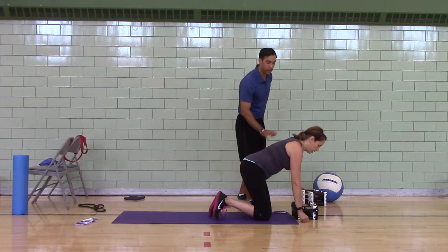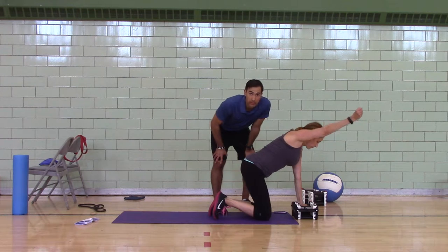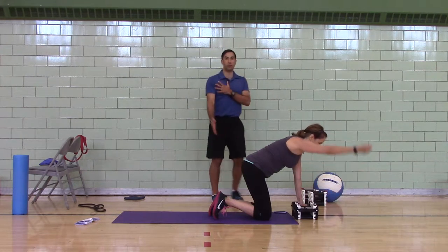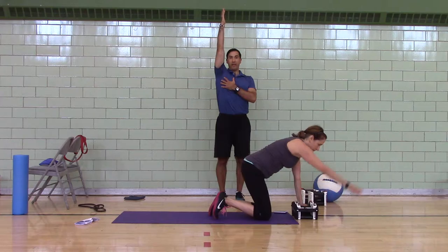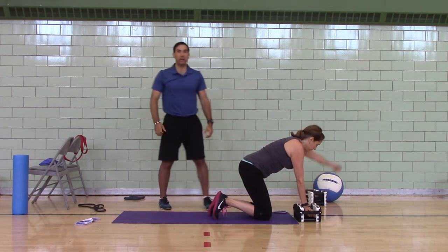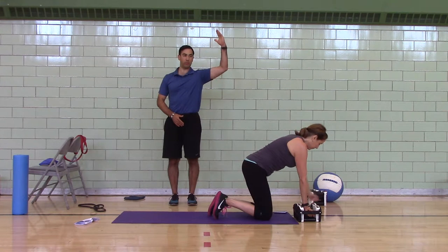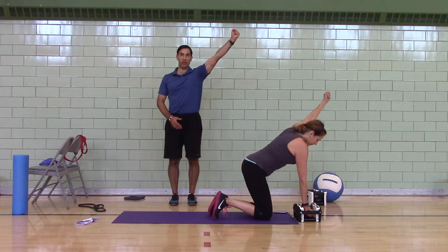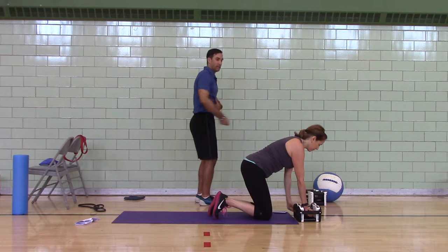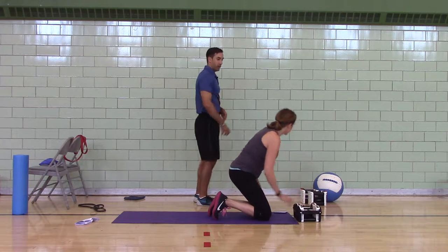We're going to start hands and knees — one-arm trap raise, five per side. Put your knees under your hips, hands under your shoulders. Every time she raises up, she's raising in this plane — right in the middle, not too high, not too low. She's keeping her elbow locked, straight arm, pulling from the shoulder as if she was scooping.